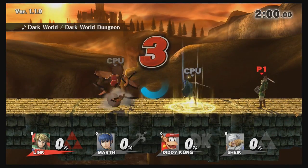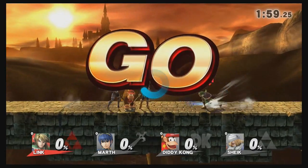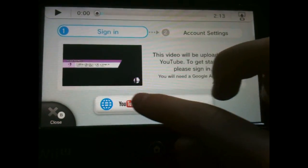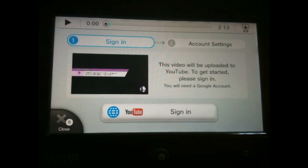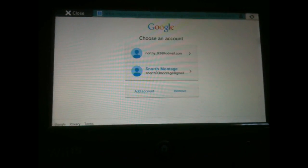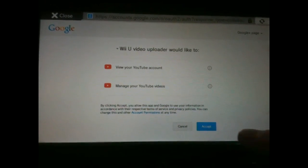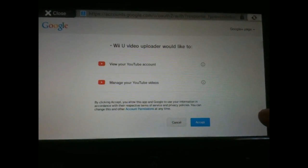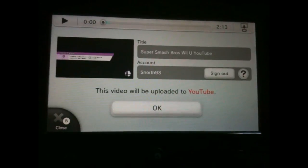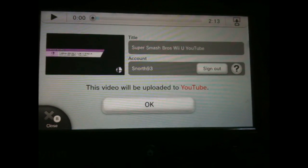It doesn't really affect you uploading your replay onto YouTube. After that, you need to sign in to Google or create a Google account — this may take a few minutes if you haven't created one yet. Then you have to post your video onto Miiverse; there's no getting around that. You have to post it onto Miiverse and YouTube, and after that your replay will be uploaded onto YouTube.